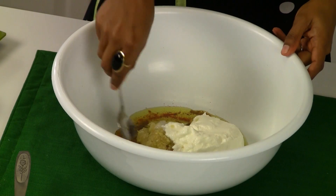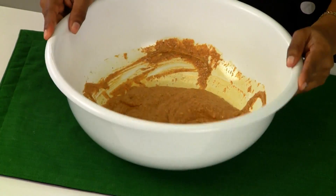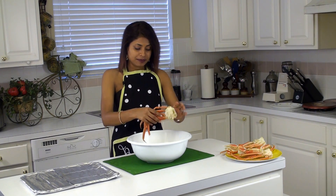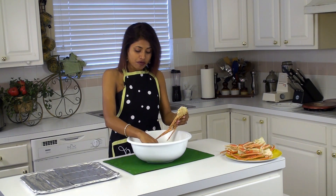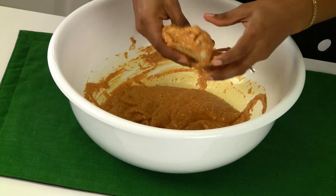Now go ahead and mix everything. Once we have mixed everything, it looks like a smooth paste and we are going to go ahead and apply this marinade to the crabs. We want to take one crab at a time and make sure we put all the marinade properly so that everywhere it gets the marinade on it.